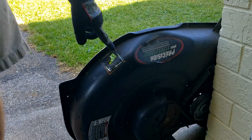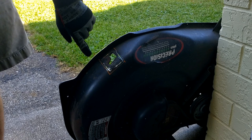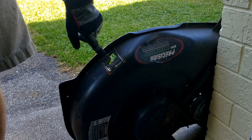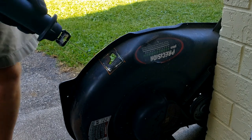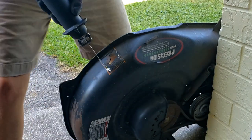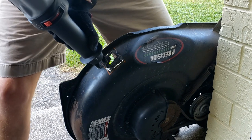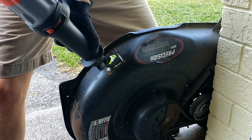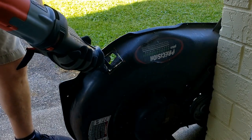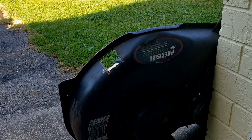I was unable to get close enough to the bottom part here to connect the cut because of this lip, so I'm going to use a sawzall to finish it out. All right, we got a hole.